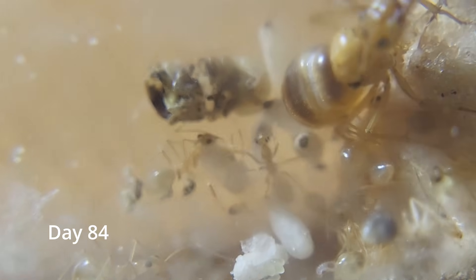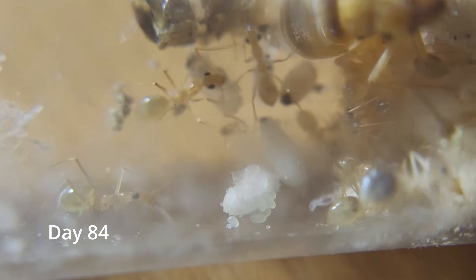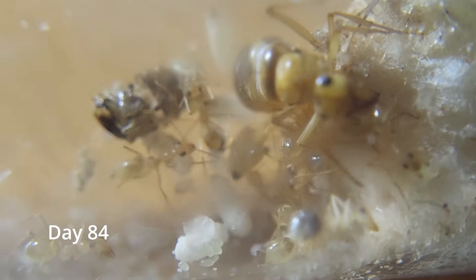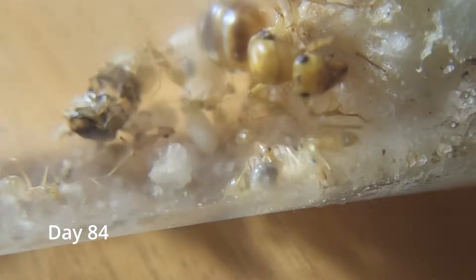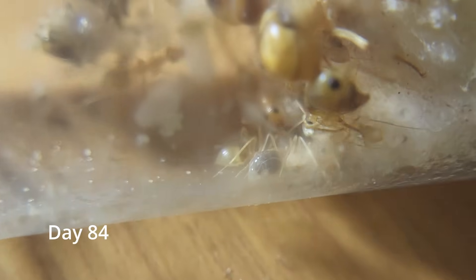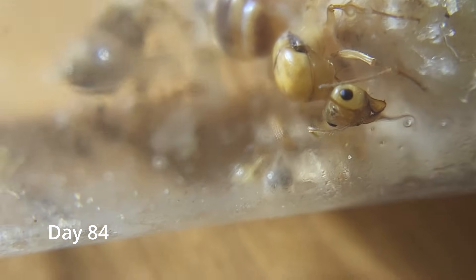You can see all the brood. If you notice, some of the workers have black in their gasters — or butts — and that's just basically stored protein.